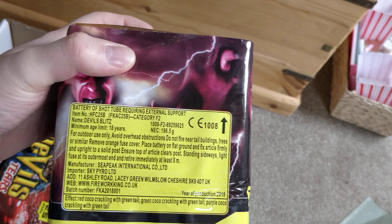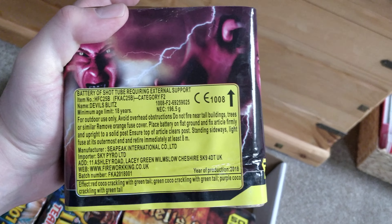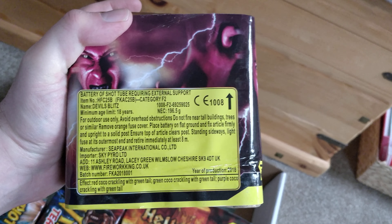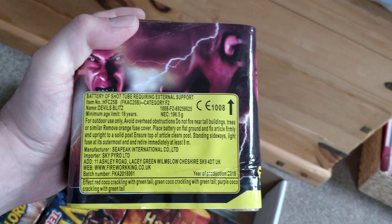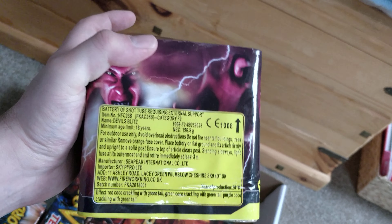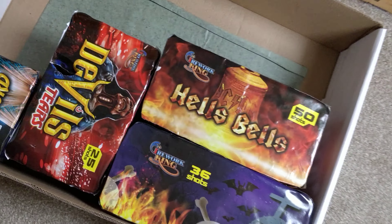We've got Devil's Blitz, 25 shots, 196.5 grams of NEC — a decent amount. Effects are red cocoa crackling green tail, green cocoa crackling with green tail, and purple cocoa crackling with green tail. Again some crackle throughout.